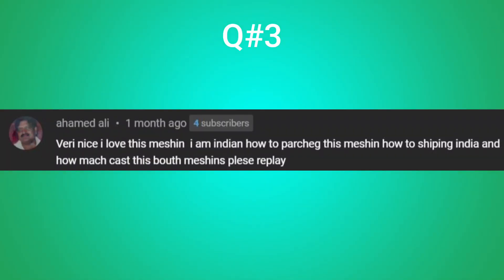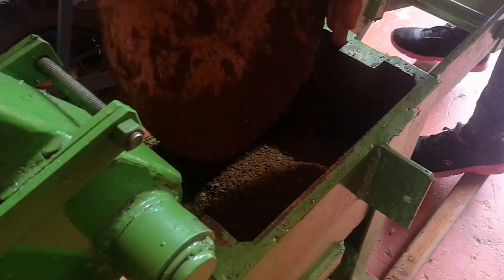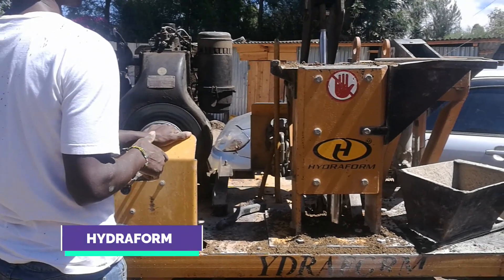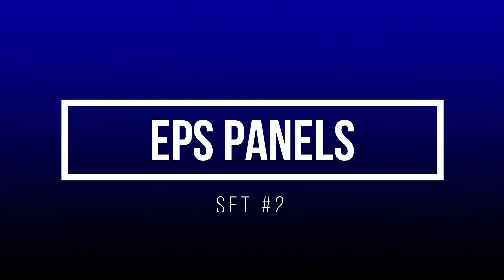Question number three deals with ISSB machines. Ali asks where he can find the machines and if they ship to India. The honest answer is I don't know because I don't work for the companies — I usually leave links in the description. From my research, there are two types of ISSB machines: the manually powered ISSB machine and the hydraulic powered ISSB machine. The manual machine comes from Makiga and the hydraulic powered machine comes from Hydrofoam. I've left links to those companies in the description of this video.